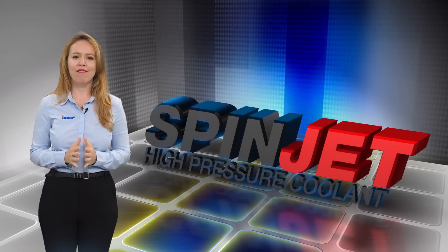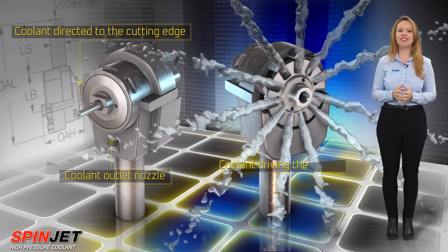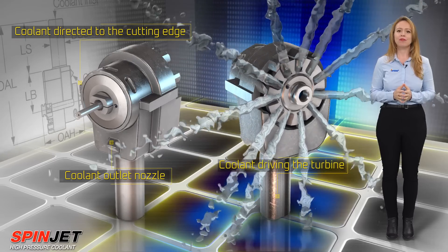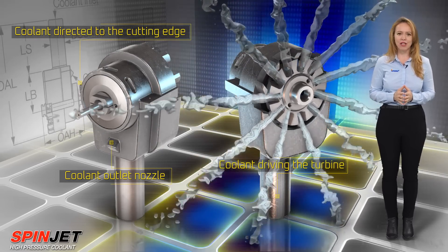SpinJet Micro 90 — a small, fast tool for drilling and milling in difficult-to-reach spaces. The Micro 90 Jet Spindle is driven by high-pressure coolant, features a solid shell of titanium, and is assembled from only six parts. It is built for high RPM, accurate work in small and difficult-to-reach spaces.